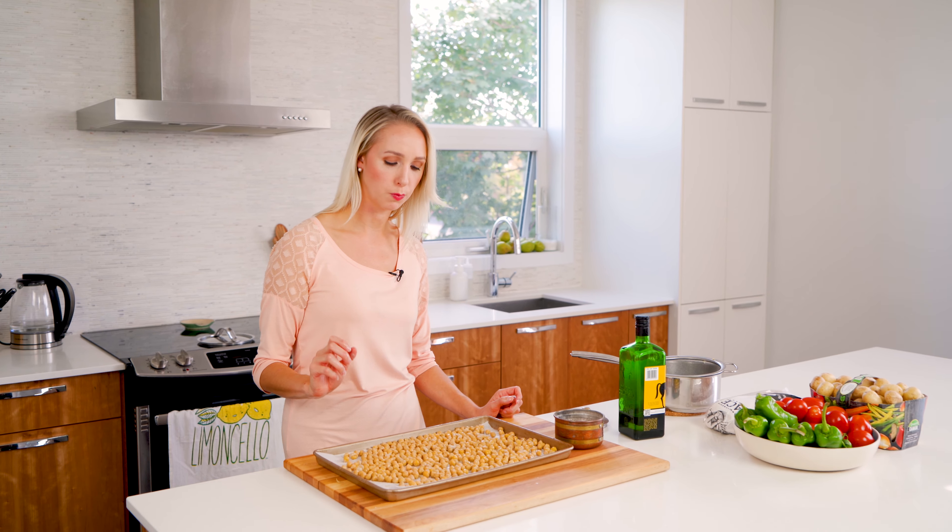Did you hear that crunch? Oh my god, these are so good. Try one.